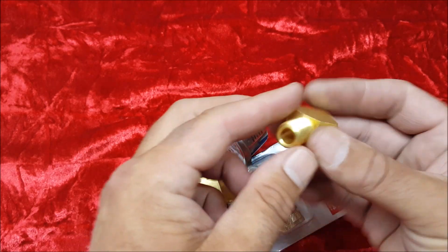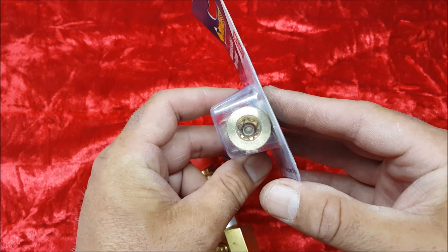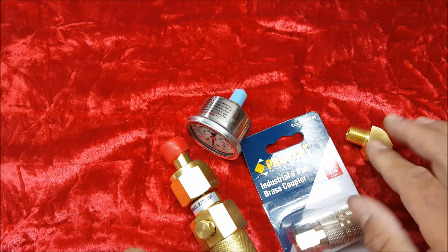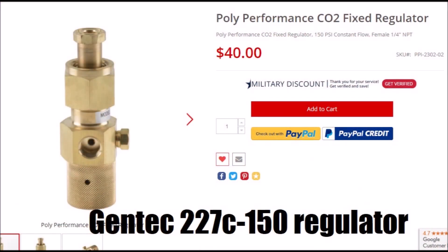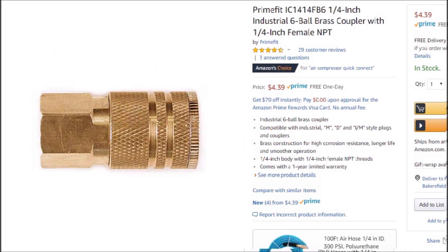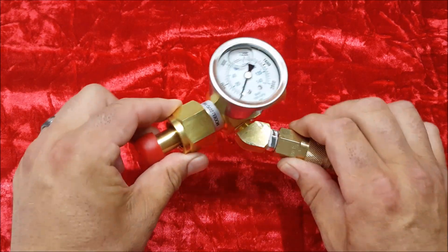I also spent $5 on a 45-degree fitting and another $5 on a really high-quality six ball-bearing brass coupler — not four like most of them are. So for $65, you can get a good-quality regulator, coupler, fitting, and gauge. Not bad. This is what the regulator looks like with the gauge and coupler installed — basically ready to go into the tank.